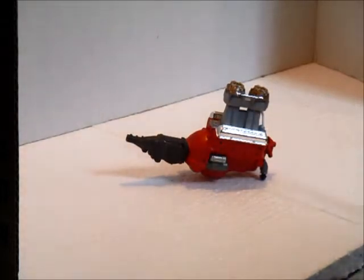So this is where I am so far with the engine. It's all acrylic paints. The engine was in red, the tunnel ram was chrome, and the carburetors were chrome.